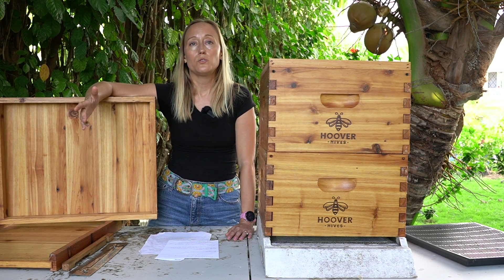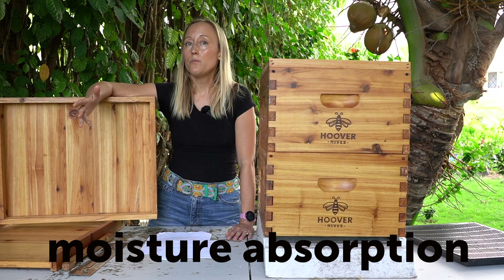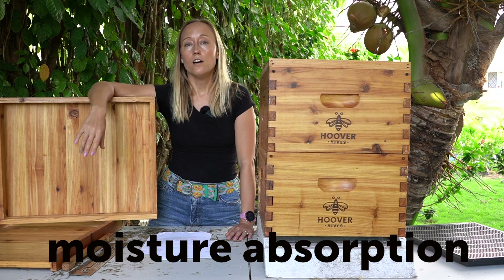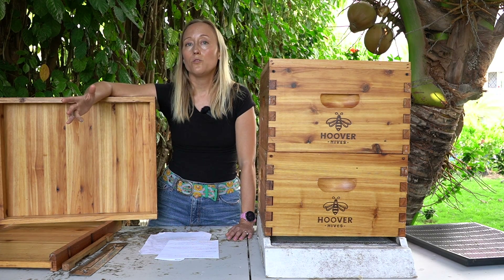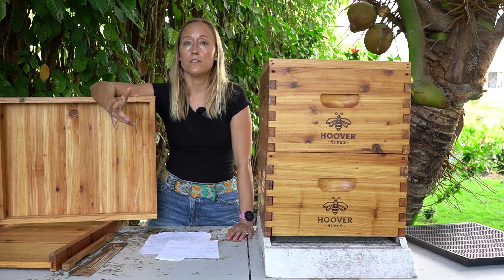You also want to consider moisture and have something to absorb excess moisture in your hive. Some people do it with a quilt box under the lid, some with candy or dry white sugar, and some put a moisture board under the lid.